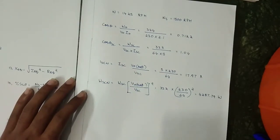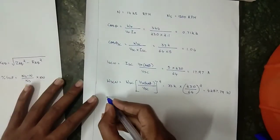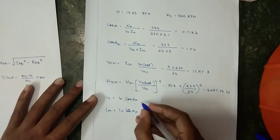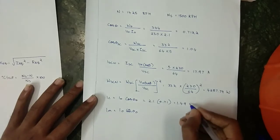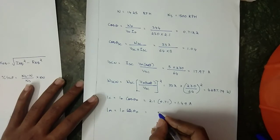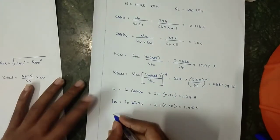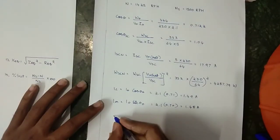Calculating Ic and Im: Ic = I₀ × cos θ₀ = 2.1 × 0.71 = 1.49 A; Im = I₀ × sin θ₀ = 2.1 × 0.70 = 1.48 A.